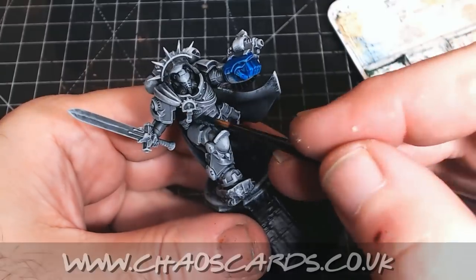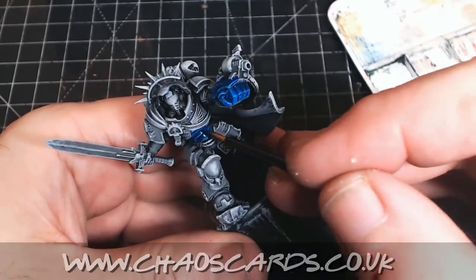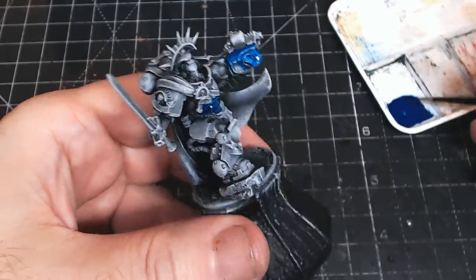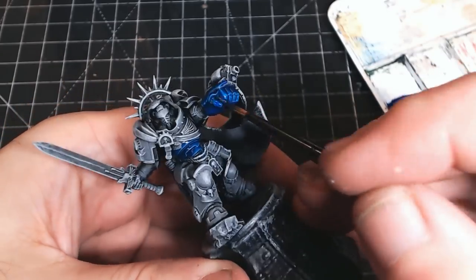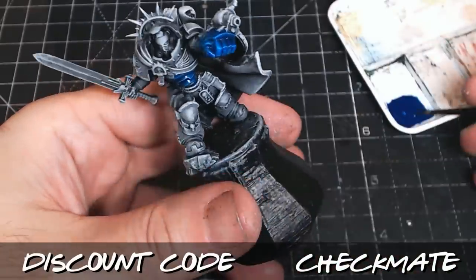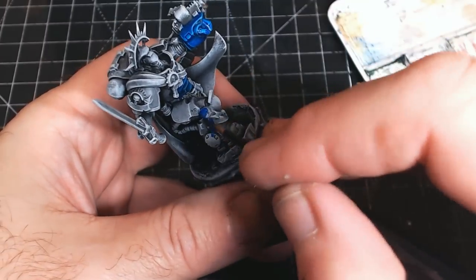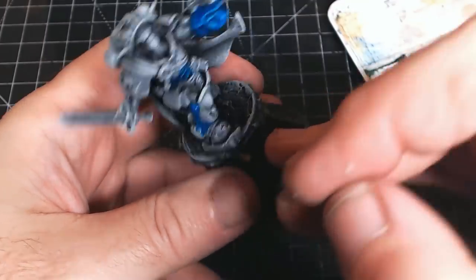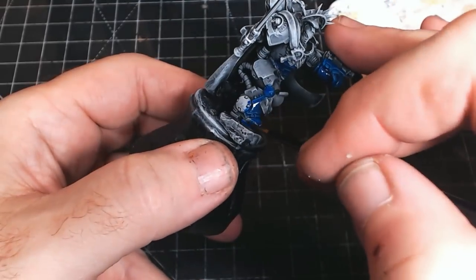I forgot to mention that this guy was actually sent to me by those lovely people over at Chaos Cards — they've recently been sending me a lot of stuff to help me make this chess set. There's a link in the description, go check them out. There's also a discount code: it's CHECKMATE, all caps, and if you use that you get 5% off any orders over £30 on their miniature range. So yeah, go check out Chaos Cards and show them some love.